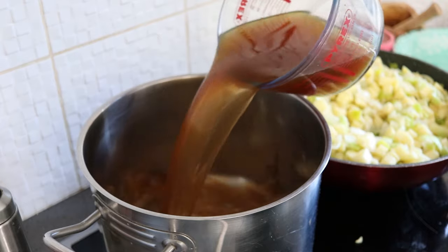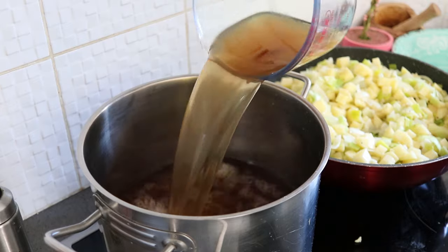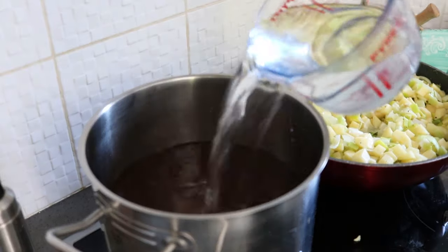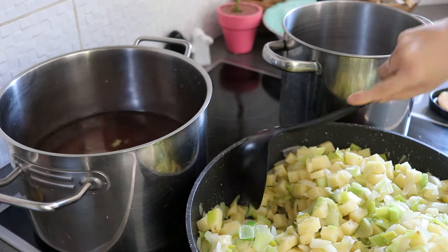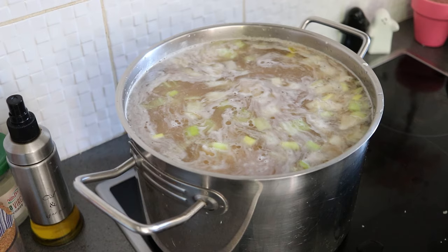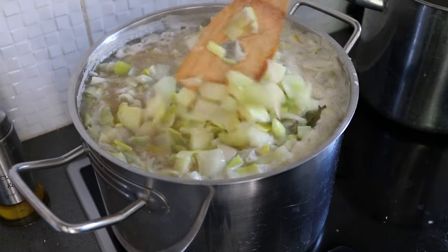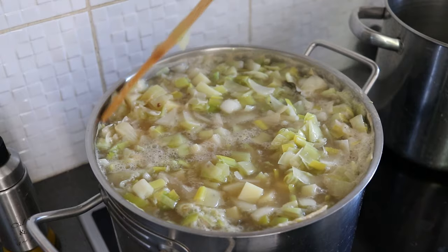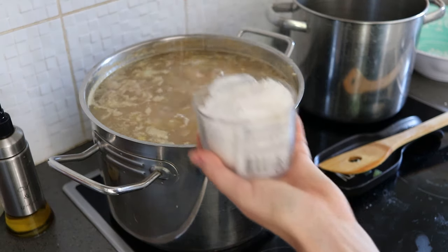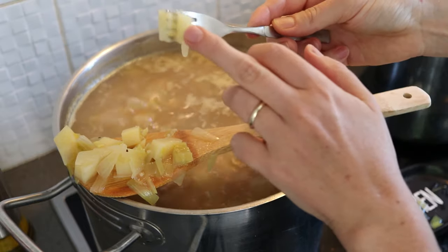To my large heavy-bottomed soup pan, I'm adding 4 litres of liquid — my homemade vegetable broth which is really strong. You could use 4 veggie stock cubes and water to top up the liquid. Add in all the leek and potato mixture, which only just fits. Add 10 bay leaves — make sure you count them. Stir and cook the soup for about 10 minutes once the liquid is boiling. Taste test and add salt or pepper if necessary.